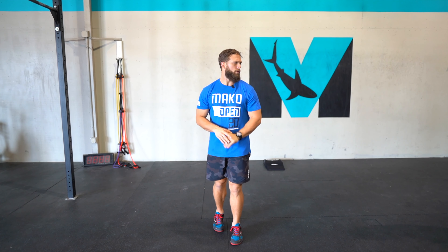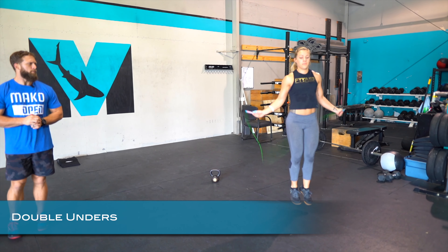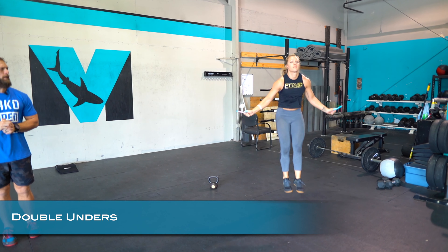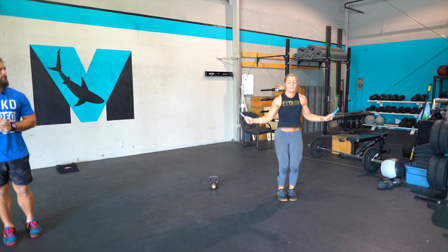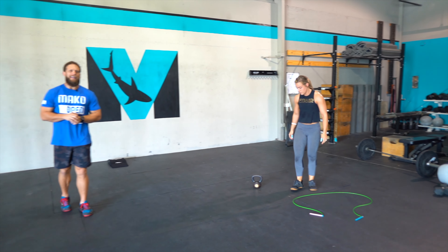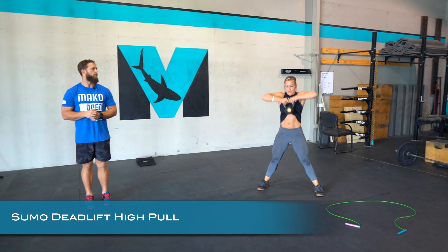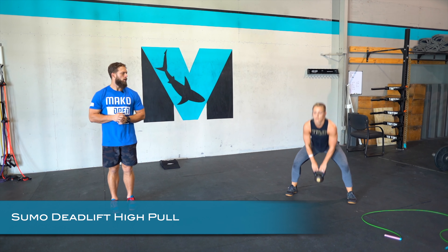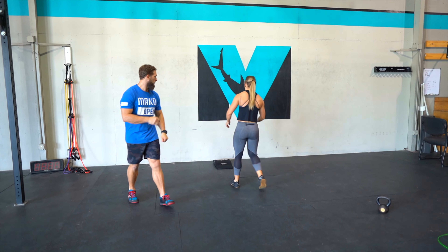For the double under, starting in the checked-in position with shoulders back, spinning at the wrist, just hopping straight up and down. If you need to do singles, you can do singles — just keep moving steady. Next is the sumo deadlift high pull: feet wide, hips down, chest up, drive up finishing with the elbows up.